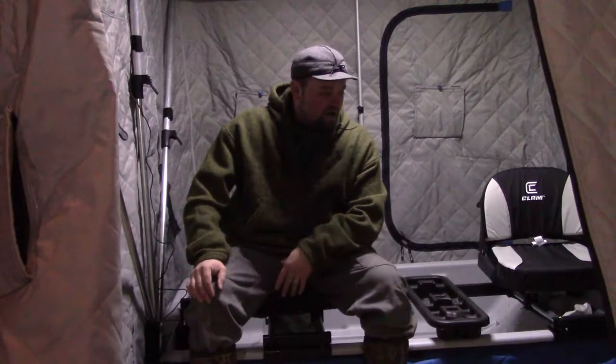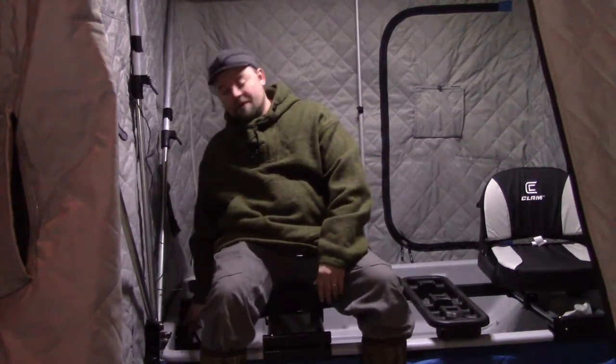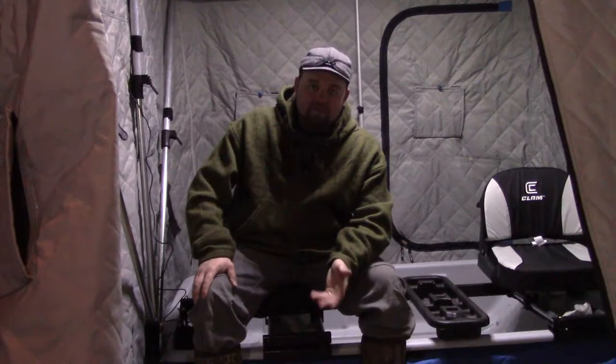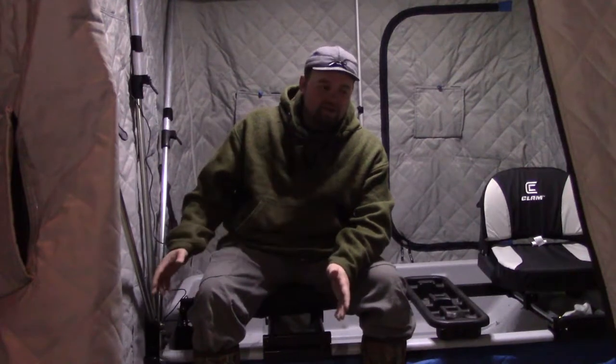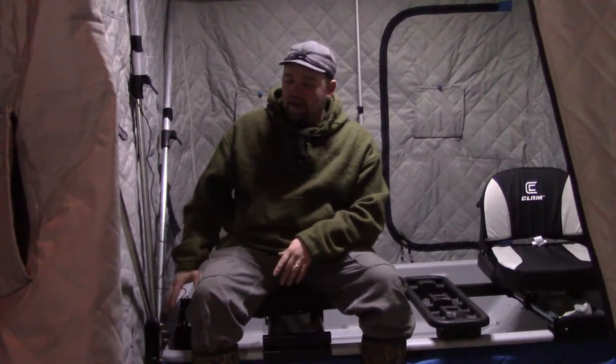Another important thing is batteries. This shanty has a built-in LED light, so you've got a battery pack here — you want to make sure that's fully charged. I use electronics, so you want to make sure those are charged. My battery auger is zero maintenance, but you want to make sure the battery is charged and have a backup battery. You want to have backup batteries — it's important. Nothing worse than getting out there and having a battery die on something that you need.